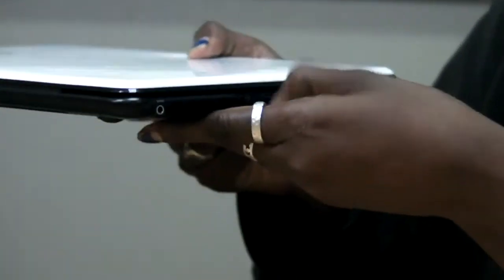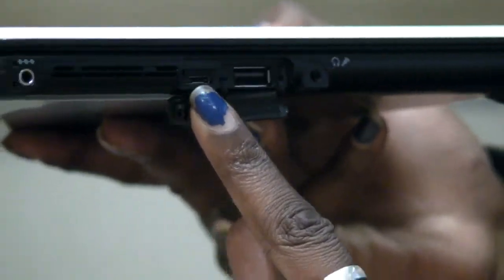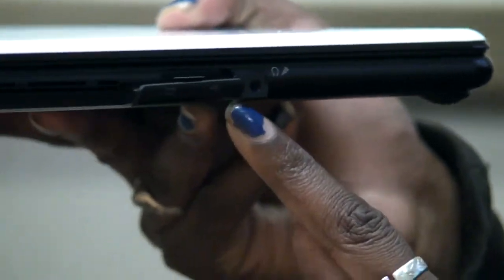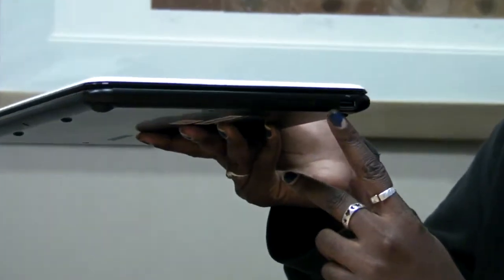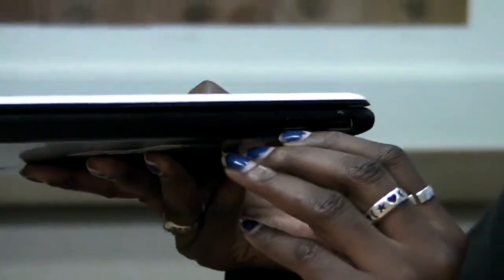Port-wise, we have a mini USB adapter that can be used for a VGA port, a USB 2.0 port, a combination headphone and mic jack, and a power adapter. In the front, we have a 4-in-1 card reader, and on the other side, we have another USB 2.0 port and a SIM port.